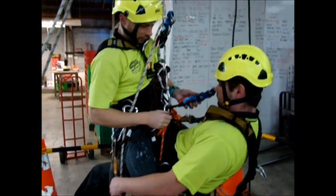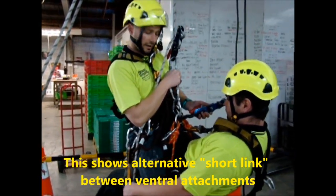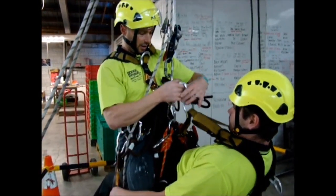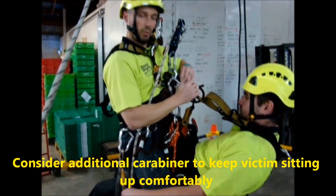Now what we need is to do a rope-to-rope change. Then we can take his device off, put it on my harness and use that on a secondary set of lines. But if Ryan's incapacitated and we want him to sit up a little bit higher, we just need another carabiner and sit him up through here, just to make it a little bit more comfortable.